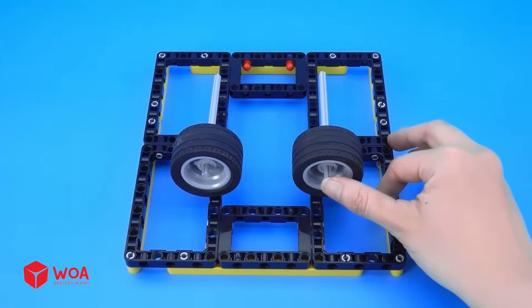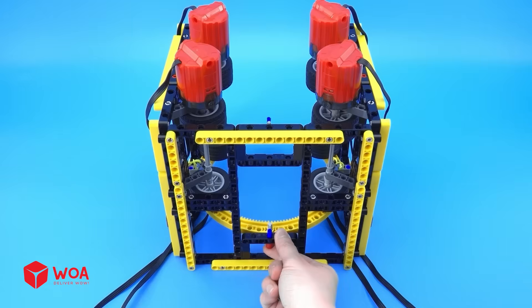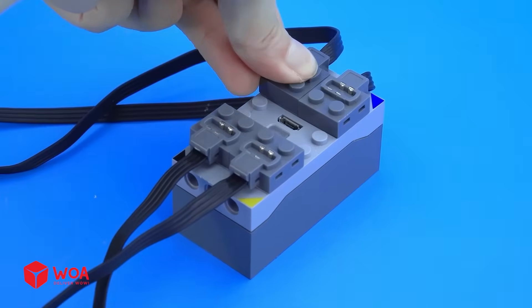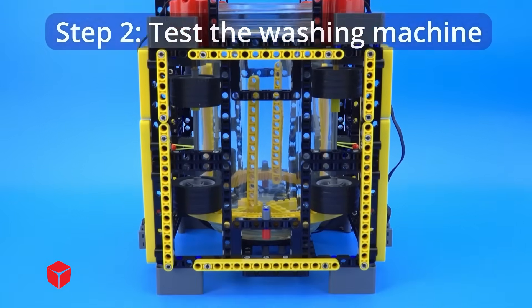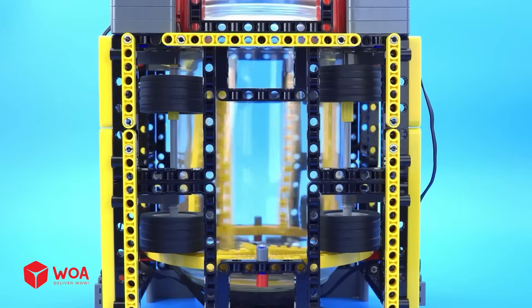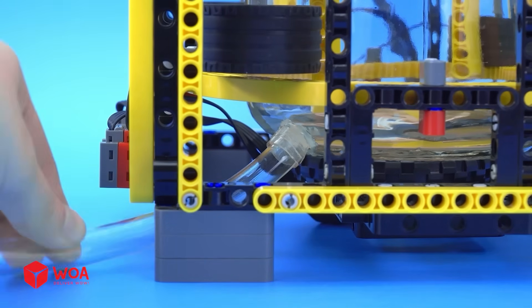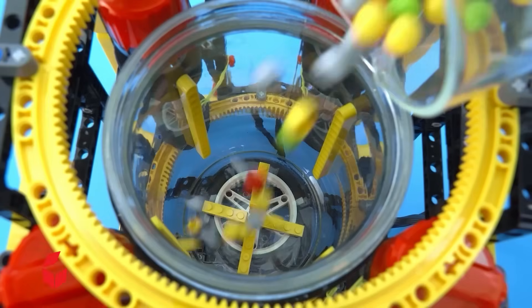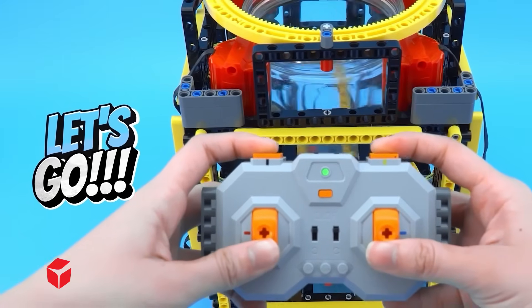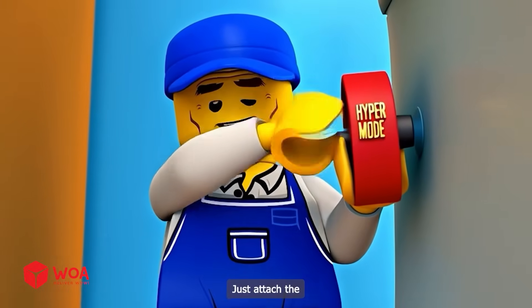How to build the Lego washing machine. Step 2: Test the washing machine. Step 3: Install waste water lines. Step 4: Operability of washing machine. Just attach the acceleration button and you're done.